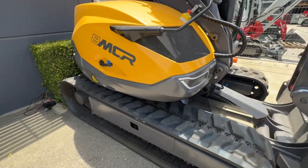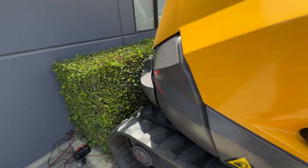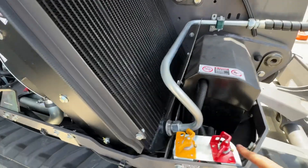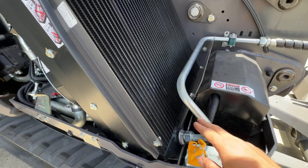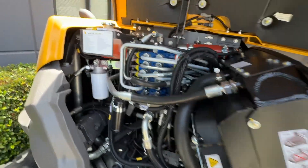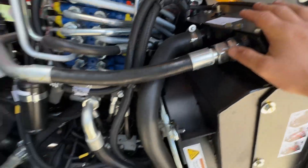Coming around, we've got the emergency stop here and the battery isolator, and that's the starter motor isolator. The battery is in here and you've got coolant.